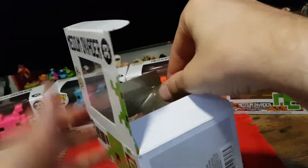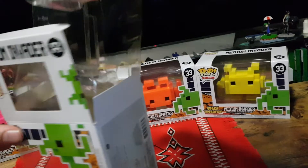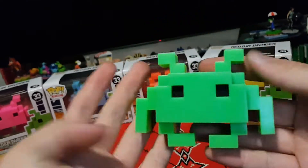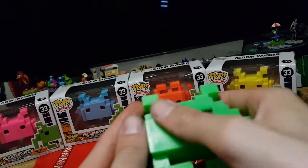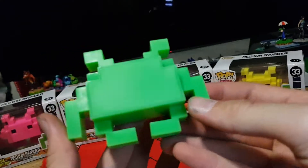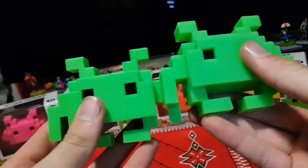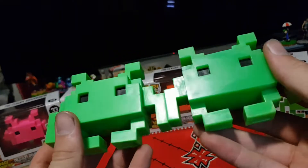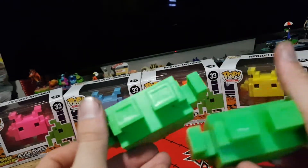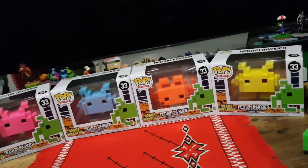The next one is a glow-in-the-dark green Space Invader. Carefully pop the top and pull it out. Okay so here we have the glow-in-the-dark one. Looks a little weird but should be fine. Won't be able to get it to glow in this video most likely because it hasn't charged up, but in real life you can see there's a slight color difference, though not on the video at all.